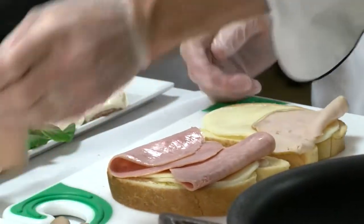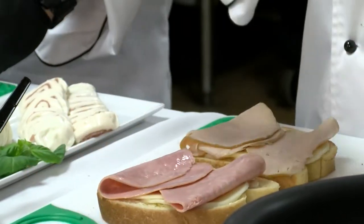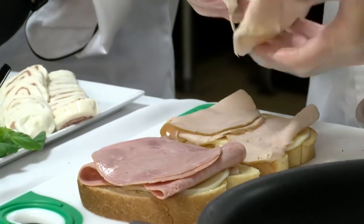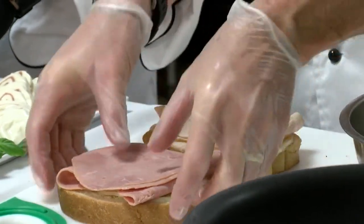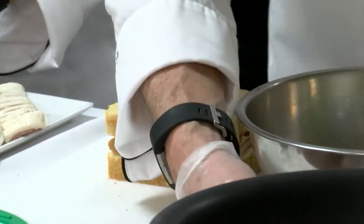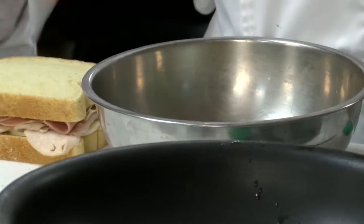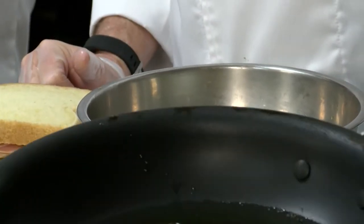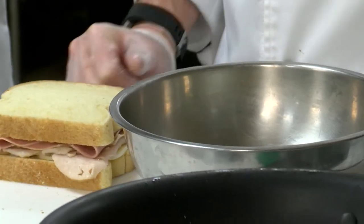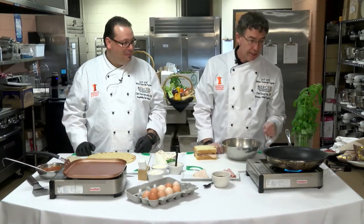Nothing but the best for us. We do have a slicer now, so that's nice. It's all together. That comes the messy part. So far, easy to do at home - not hard at all. How many of you have had a Monte Cristo? Trust me, if you try one, whether in a pan - which is much easier - or deep fried, I think it's going to be a go-to sandwich.